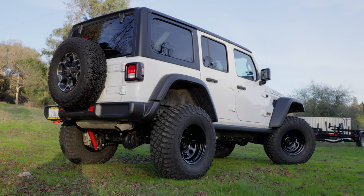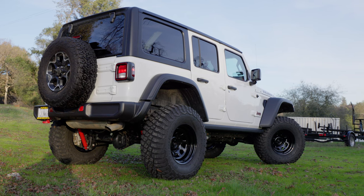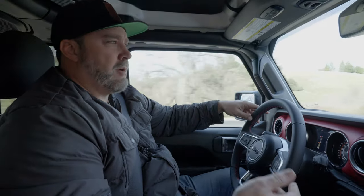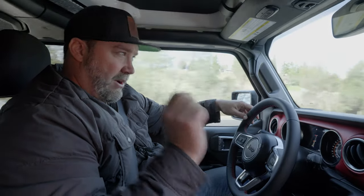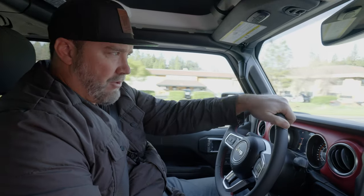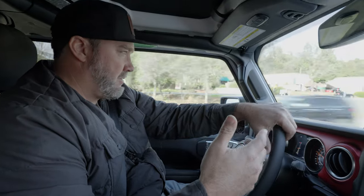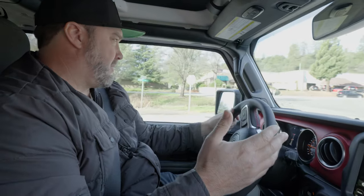He hasn't done a rear bumper and swinging tire rack yet, so it still has the stock spare on the back of the Jeep — which could get you out in a pinch. This shows that you can do it in stages. We believe upgrading the arms, suspension, tires, and wheels is the very first thing that gets you out on the trail — rock crawling, four-wheeling — while still driving well daily. That's the first stage of the build, and then you can always add a bumper, a winch, rock sliders, and fenders all à la carte.